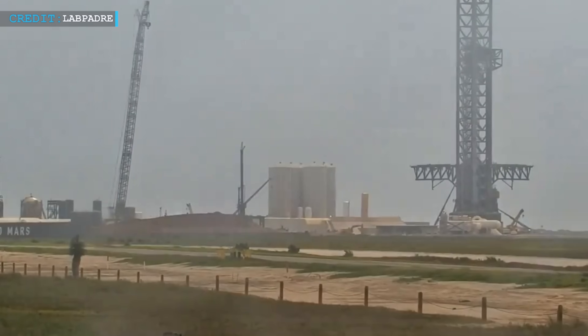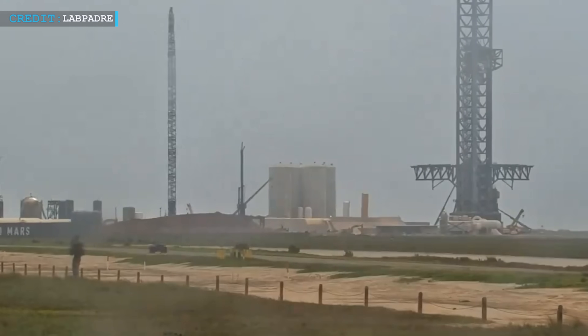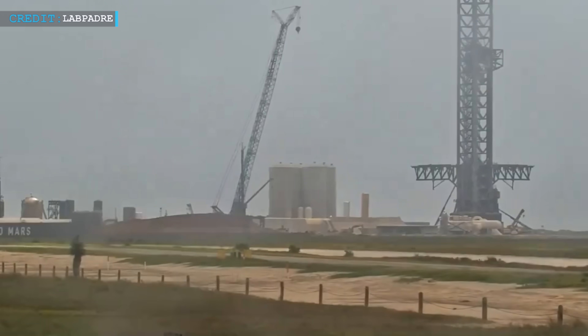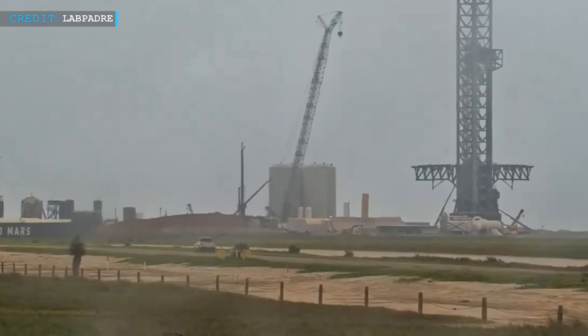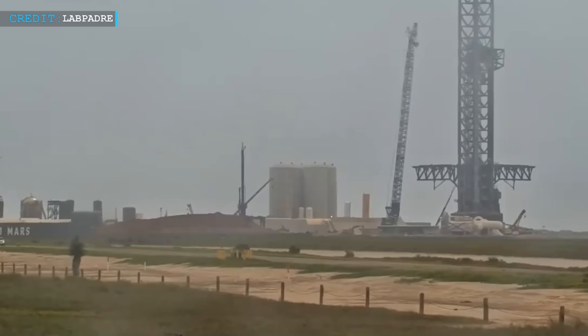This could mean that the groundwork for the second orbital pad at Starbase is about to begin. The LR-11000, a heavy-duty crane, is being moved into place. Once the drilling rig is out of the way, there's a chance that Ship 30 could be rolled out onto Pad B for testing.